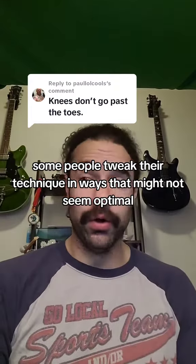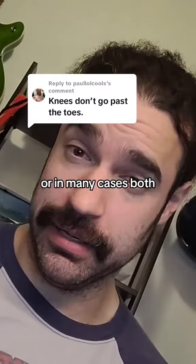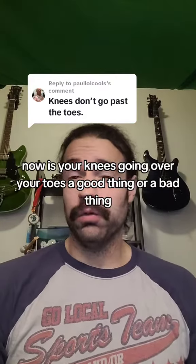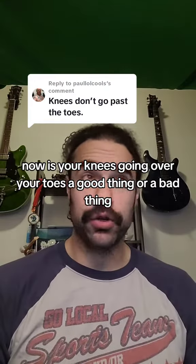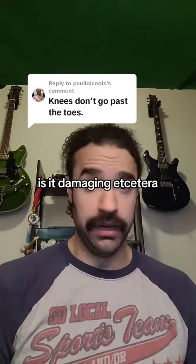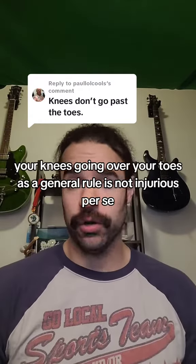Is your knees going over your toes a good thing or a bad thing? Is it a requirement for squatting? Is it damaging? The answer is it depends. Your knees going over your toes as a general rule is not injurious per se. So if you train knees over toes all the time and that's the technique you've identified as most optimal for you, there's nothing wrong with it. It's just going to make you a stronger and more effective athlete.